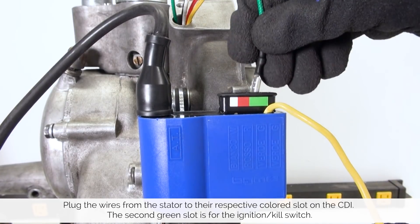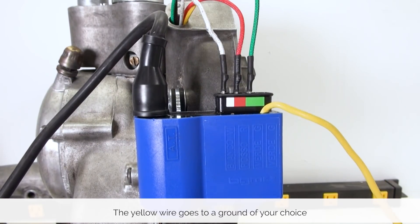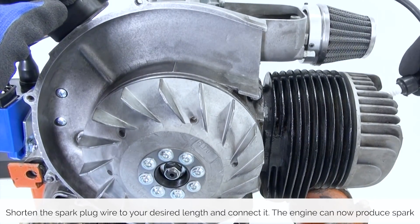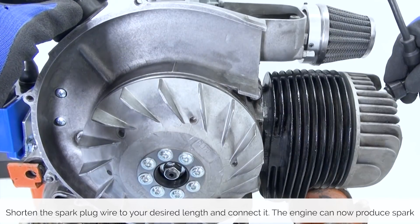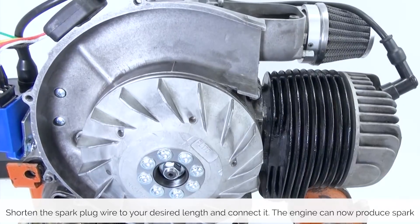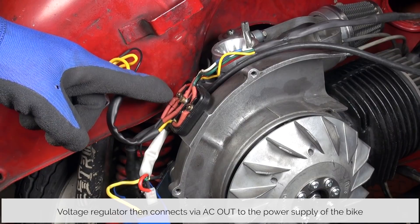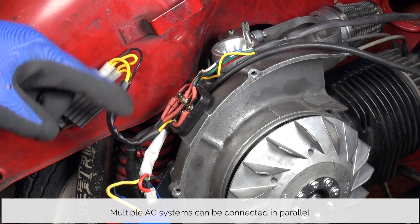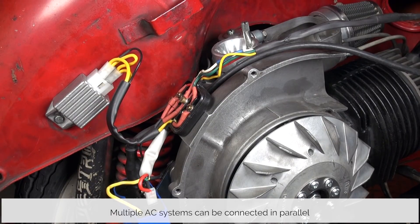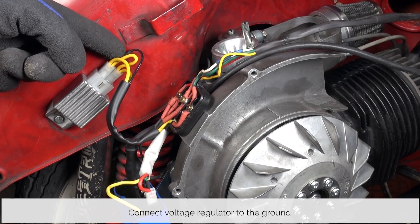Next up, we plug the wires from the stator to their respective colored slot on the CDI. The yellow wire goes to ground. We can then shorten the spark plug wire to our desired length and connect it. At this point, the engine should be able to produce spark. Wiring is here shown on a simple custom AC system. The power supply AC goes to the voltage regulator and goes back in and connects to the AC system on the bike. The voltage regulator is grounded through a connector slot here shown on the engine case.